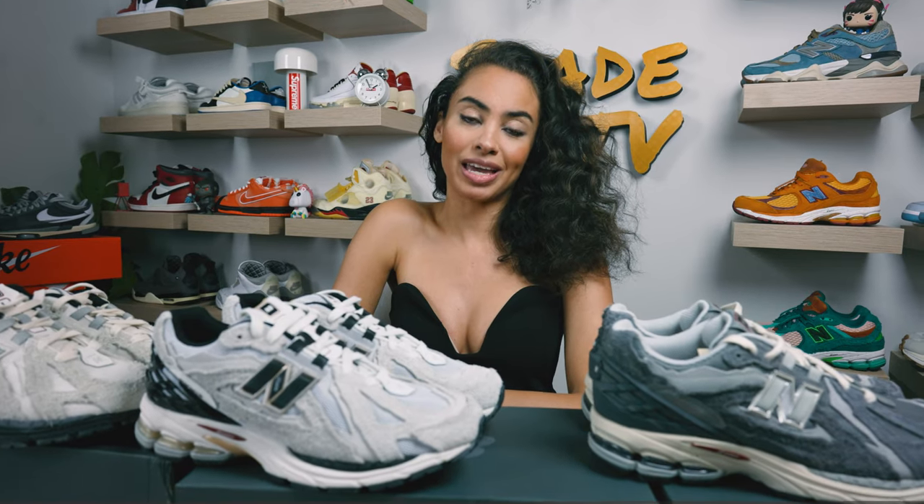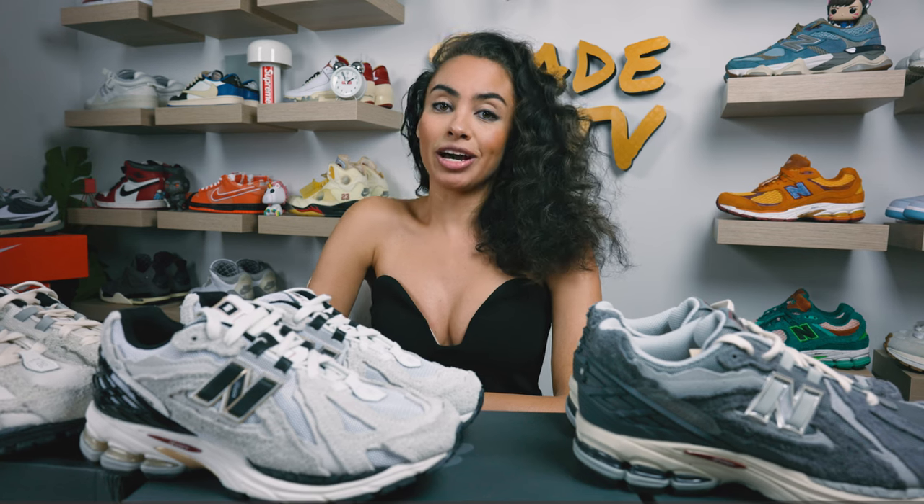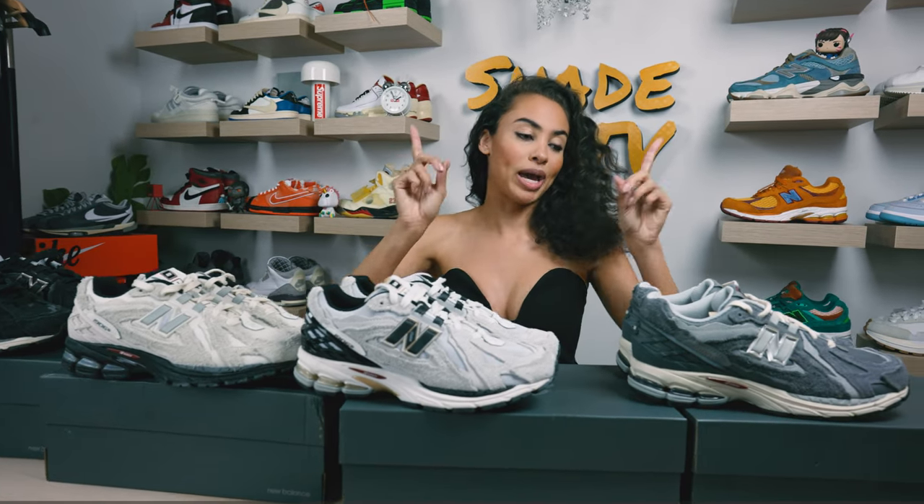Welcome back everyone to another episode of Shade TV. My name is Marissa Hill, and today we'll be taking a look at the 1906R New Balance silhouette in four different colorways. We've got the black colorway, the turtle dove colorway, as well as the reflection colorway and harbor gray. Let's take a quick little sneak peek at those different colors.